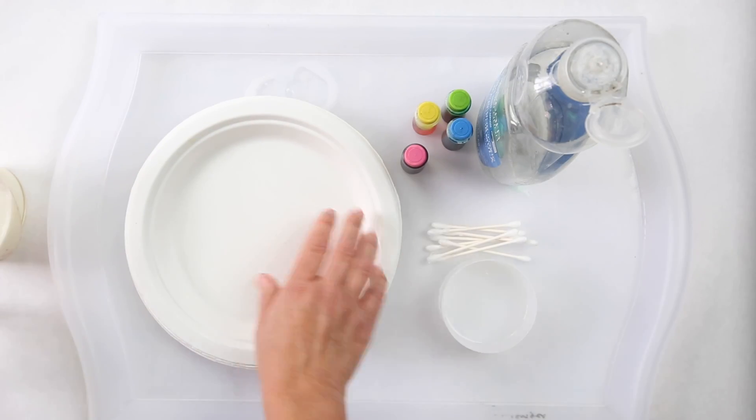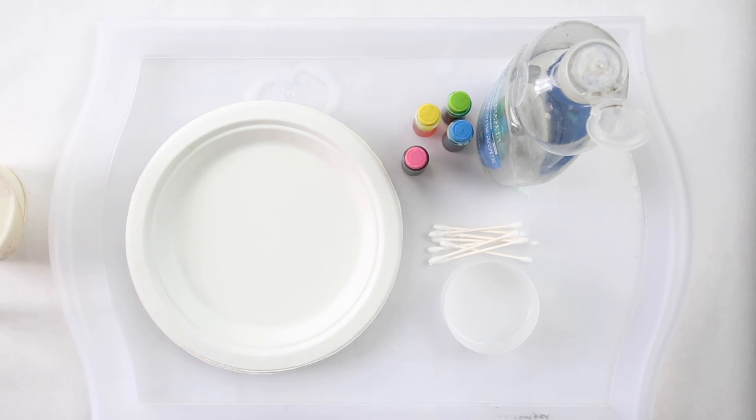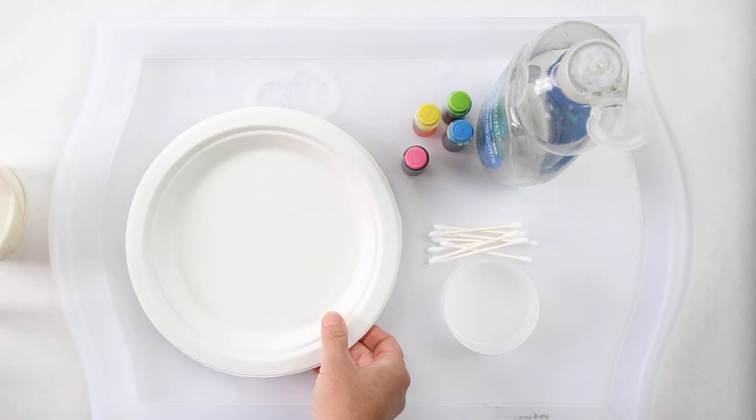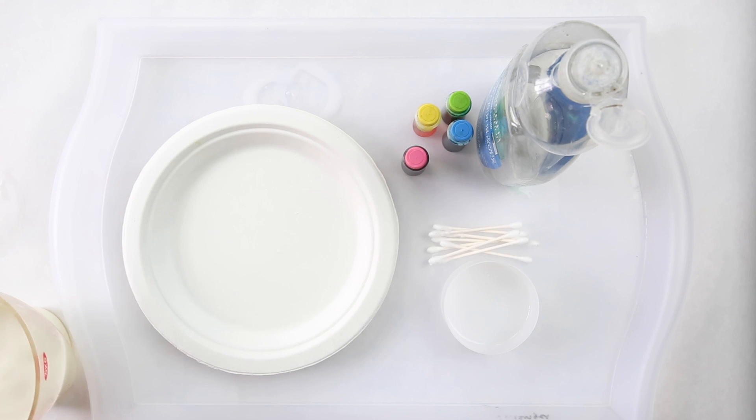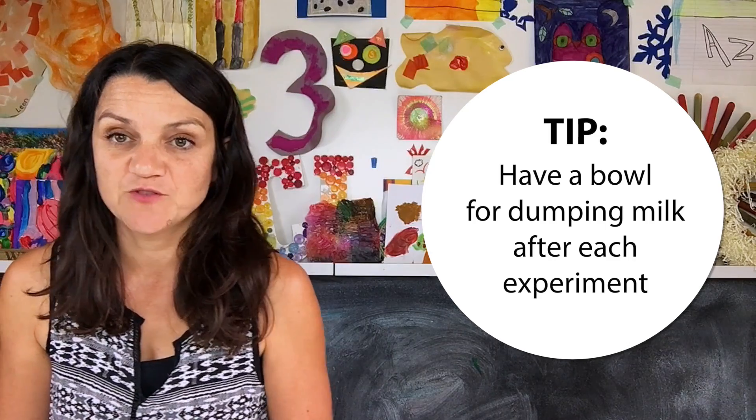The first step is to have some type of shallow container. I like to use plates — you can use a paper plate, but since we're using a lot of liquids you might want a coated styrofoam plate, just something simple and disposable. Another tip is to have a pouring area — maybe a piece of Tupperware — that you can pour the milk into after, because one thing about this project is it invites a lot of iterations. Kids are going to want to try it again and again, and you'll have to dump it out because once you swirl it a bunch of times it does tend to get muddied.